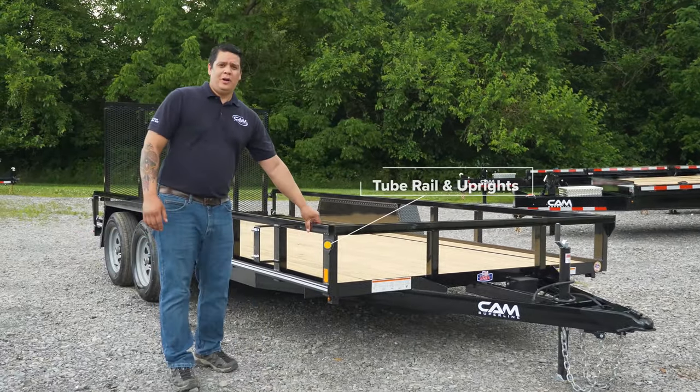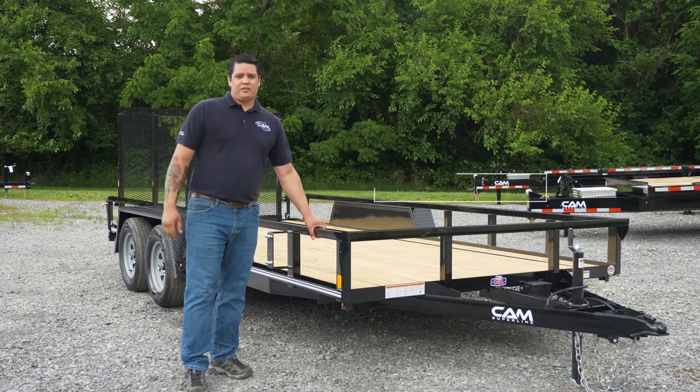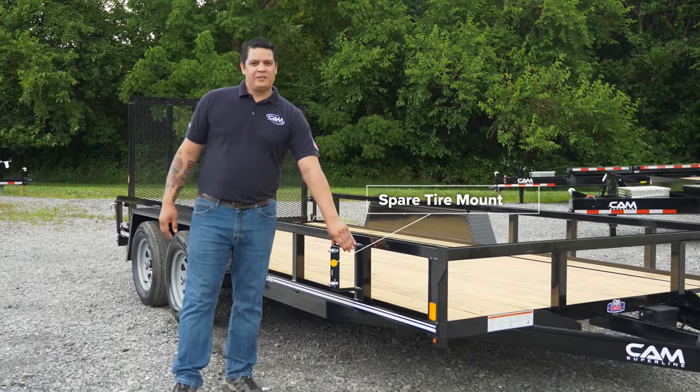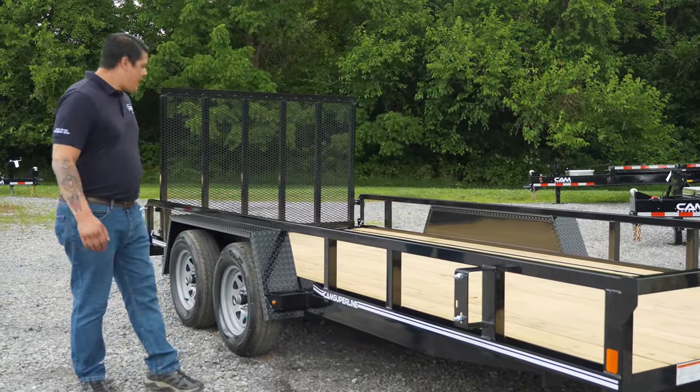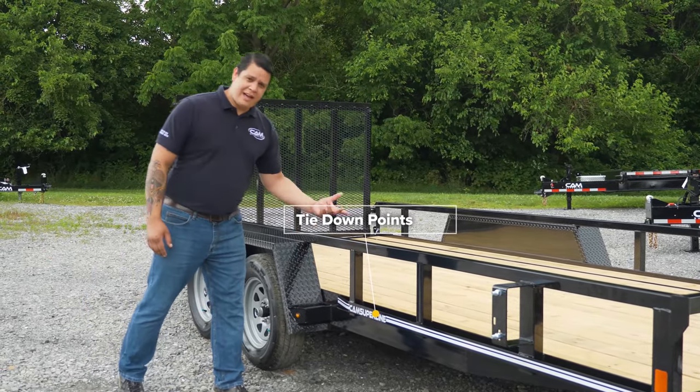We also have our 2x2 top railing and uprights, which is good for the structural integrity of this trailer. It's also equipped with a spare tire mount. Along each side and in the back, we have our rubber rail and stake pockets for extra tie-down points.